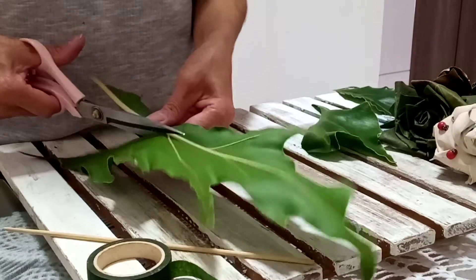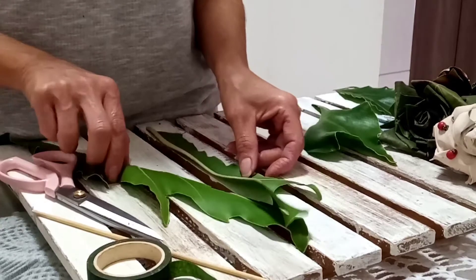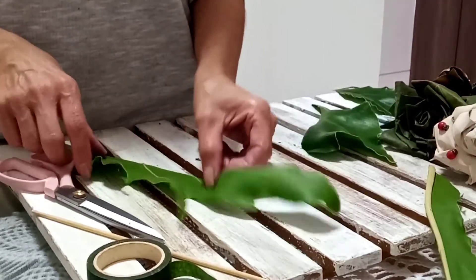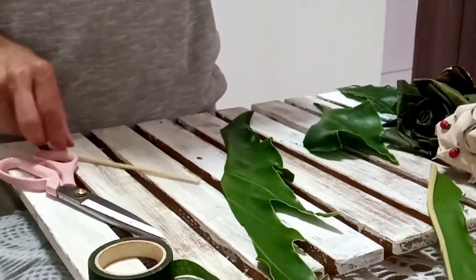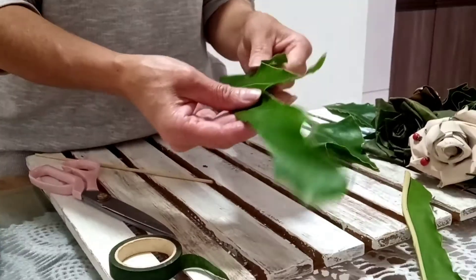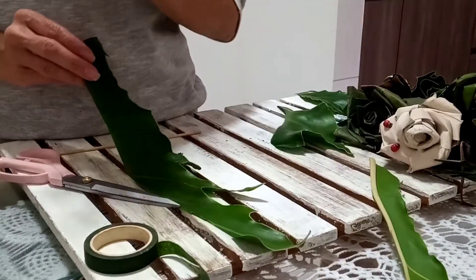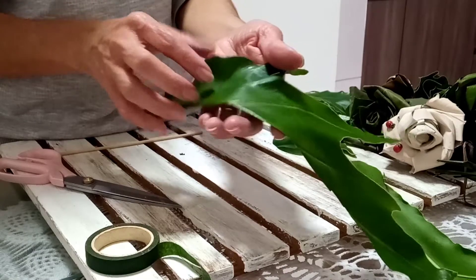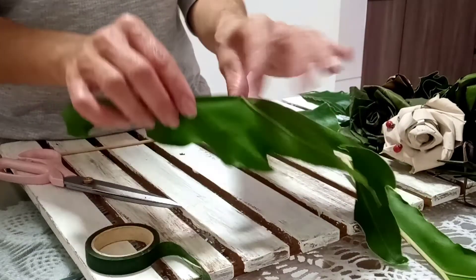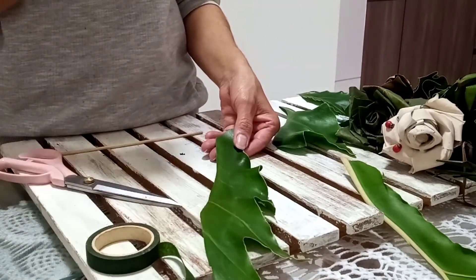Pra ela segurar melhor, eu tenho esse cordão — pode ser o que vocês tiverem aí. Prende aqui. Por que tem que prender? Porque quando vocês colocarem ela pra secar, pra depois fazer o processo de pintura, ela vai secar, vai encolher e vai soltar do nosso cabinho. Então é isso que a gente quer. Corta. Olha como ela fica fofa — é uma das nossas florzinhas!